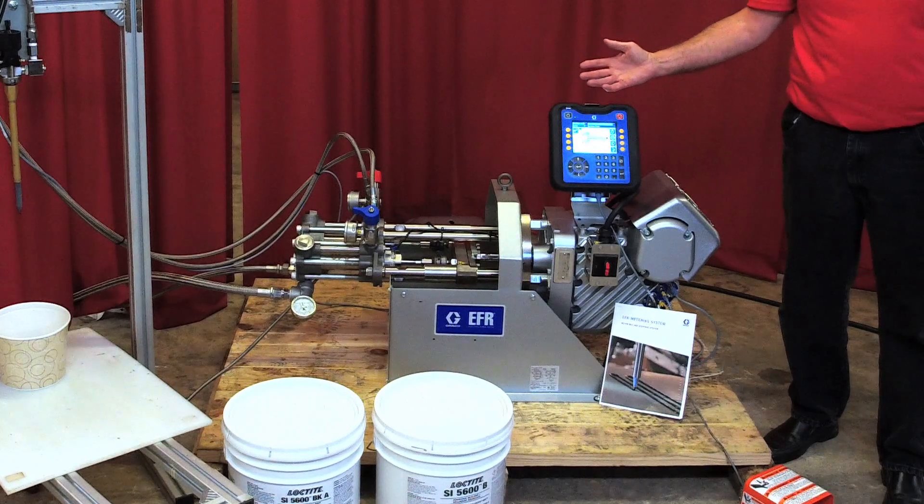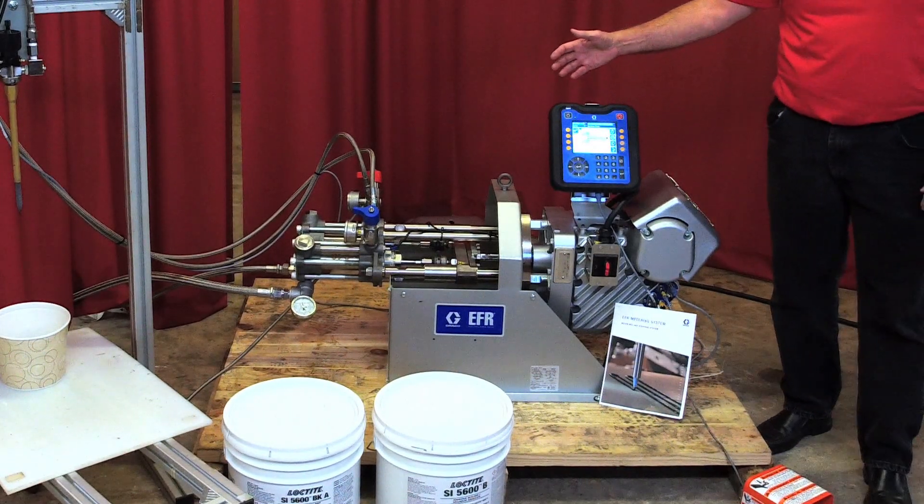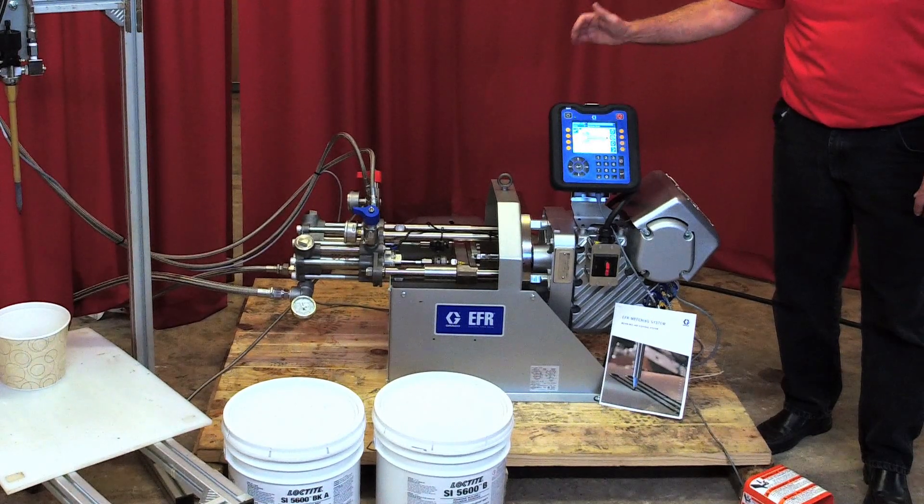In this particular case it's a 2 to 1 — two parts of A to one part of B. It's all done volumetrically by the size of the pumps.